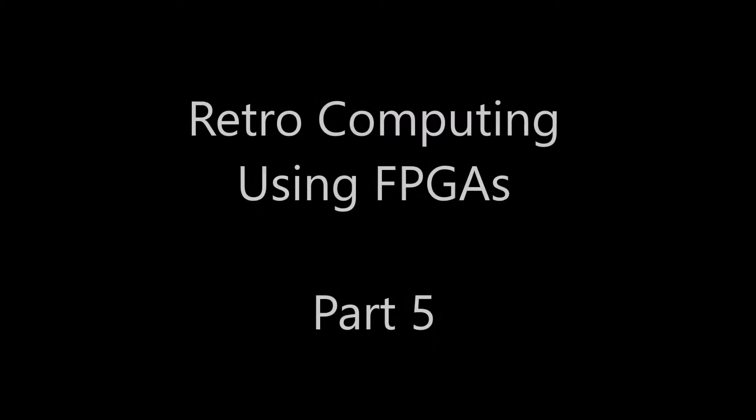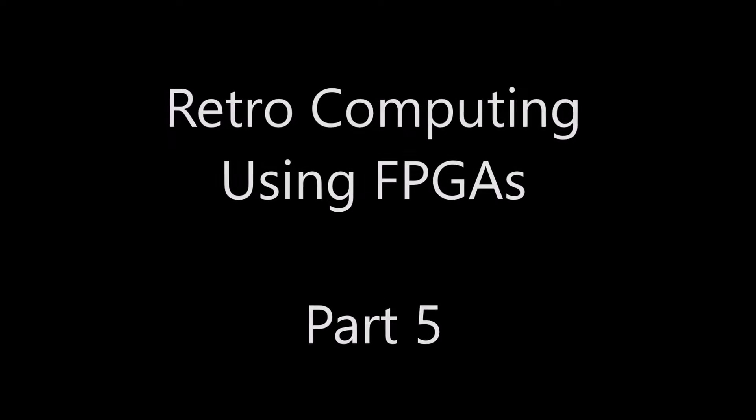Landboards presents Retro Computing using FPGAs. Part 5.